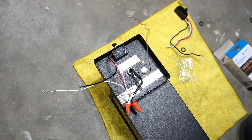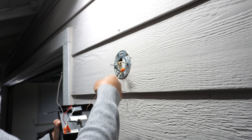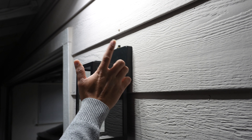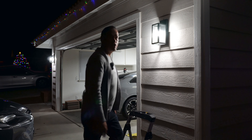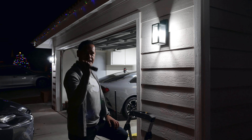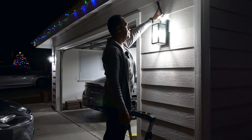Here we have the light fixture and this is the photocell. The photocell has three cables — we need to remove the zip tie to disconnect them. We need to go to Home Depot to match another photocell similar to this. Here we have it — this is the one I need, it's only $13.98.